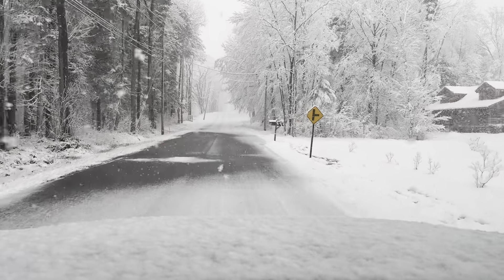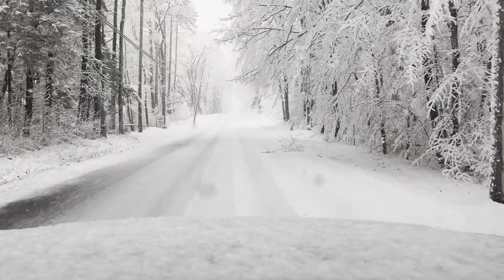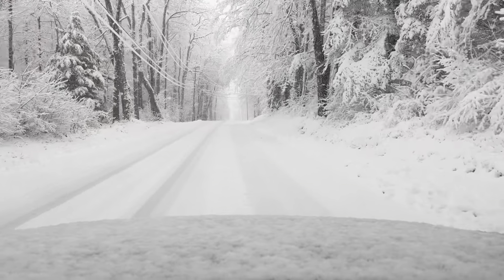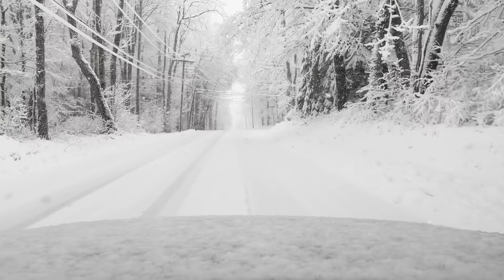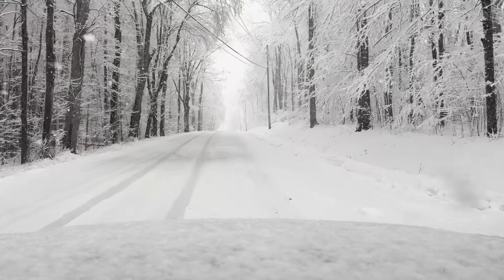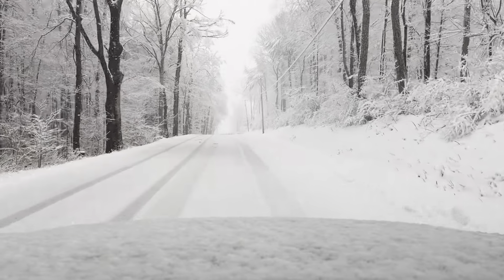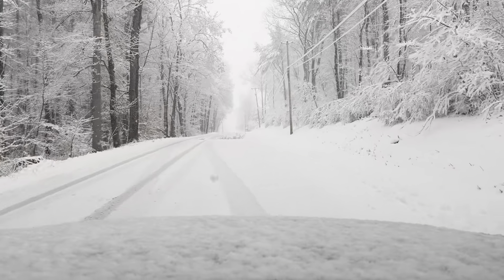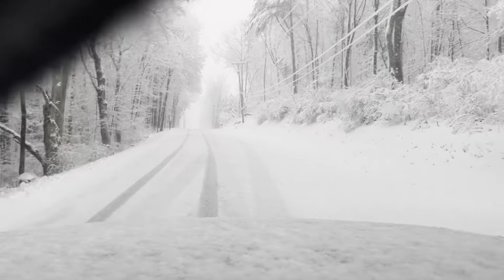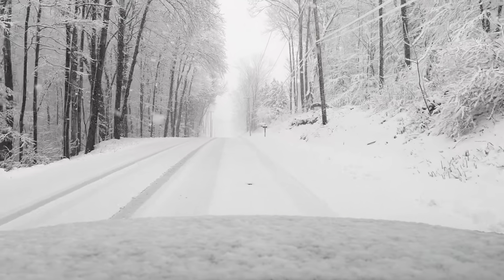We haven't had much snow this winter. In fact, this is really the second storm we've had up here in upstate New York, so I haven't had much snow time on these tires. Conversely, I've had a lot of time on these tires for highway driving and just around town. This is my wife's car so she drives it 95% of the time; I really only drive it if we take a family trip on the highway somewhere.